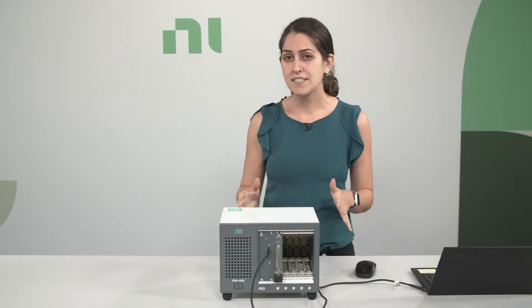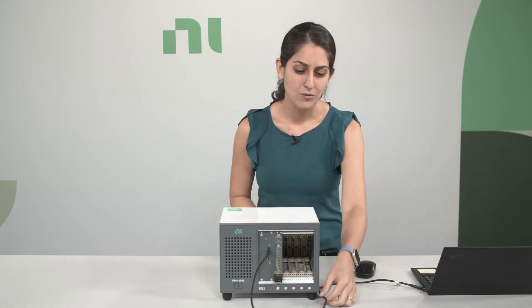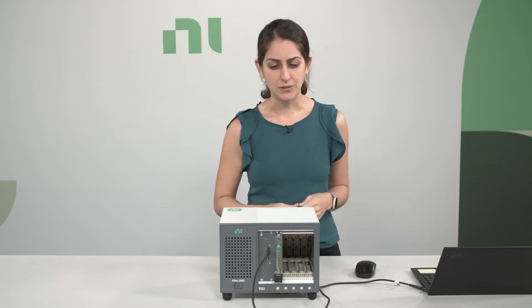We're going to walk through what comes in the box when you order this bundle, and then we'll take a quick look at how you can interactively take measurements with NI's free software, Instruments Studio. This bundle is based on a five-slot PXI-E1083 chassis, which you can connect to and control from your laptop through a Thunderbolt cable, which is also included.